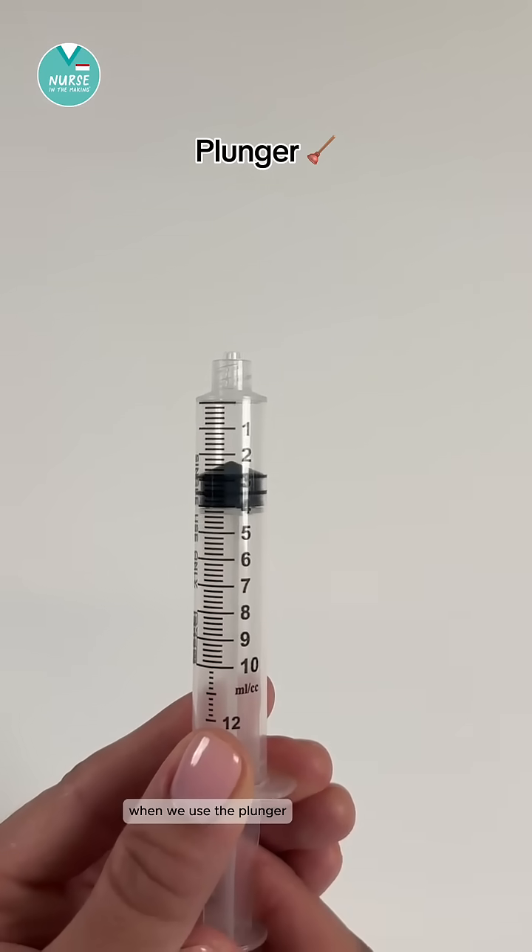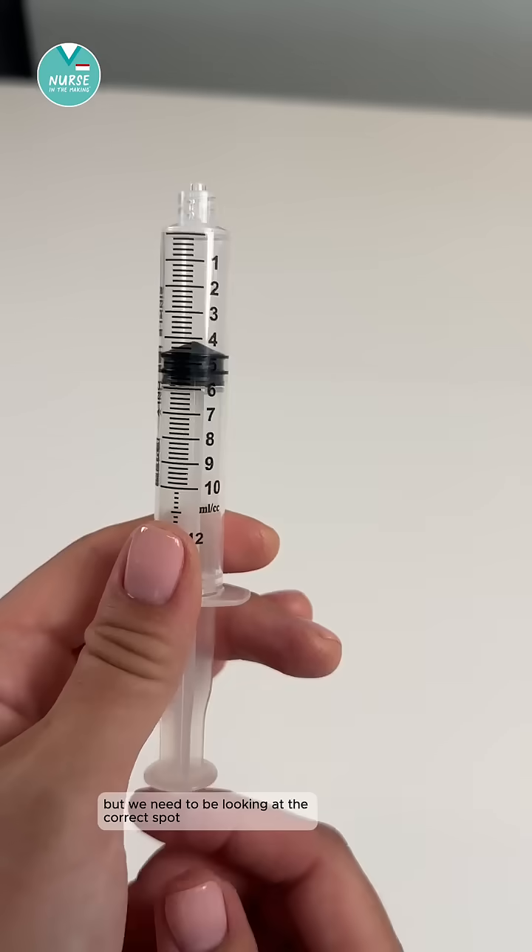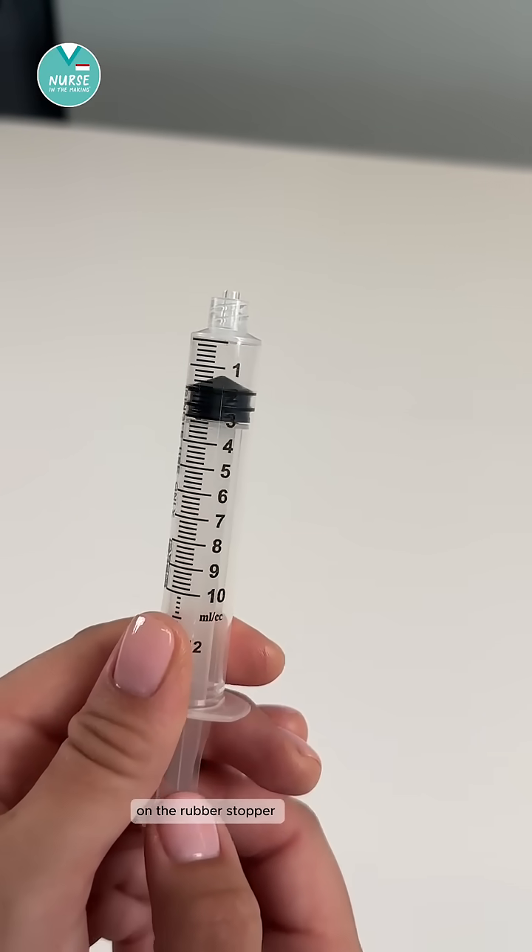Now let's look at how to read a syringe when we use the plunger. The back stopper at the top of the plunger is our indicator, but we need to be looking at the correct spot on the rubber stopper.